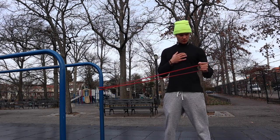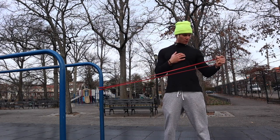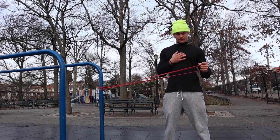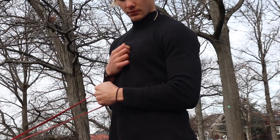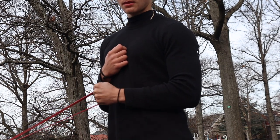Next you have the rotator cuff stretch. You're going to tie your band, stand parallel to the band, keep your elbow in, and rotate your arm outwards. Do this five times for each arm.